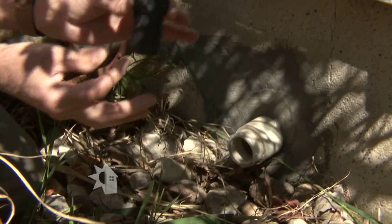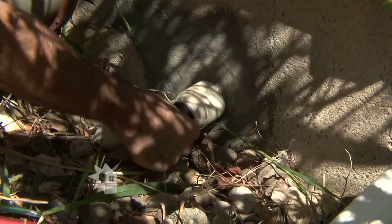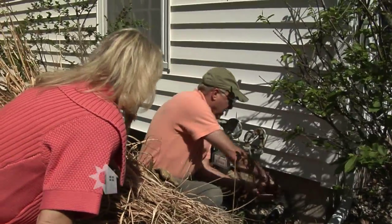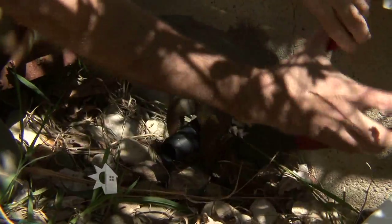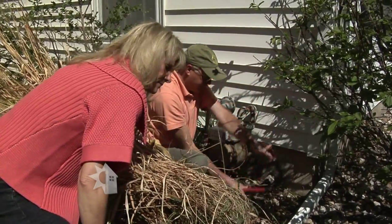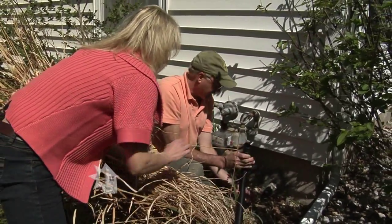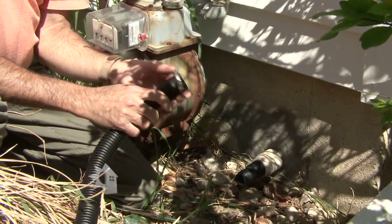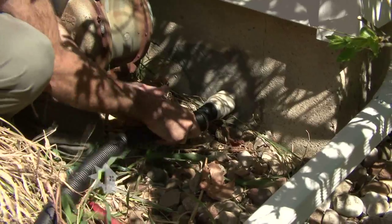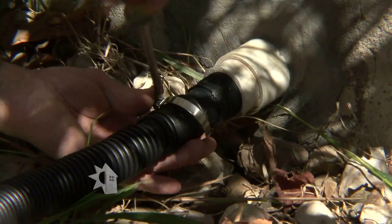What we're going to do first is put this threaded fitting into the pipe. Notice there's already a threaded part here and it fits this threaded part. Once we get it started, we'll take a pliers or a wrench and tighten it down until it's snug. Then we're going to take the hose, slip the hose clamp onto the hose temporarily, force the hose onto the barb fitting, and then tighten down the hose clamp until it's snug.